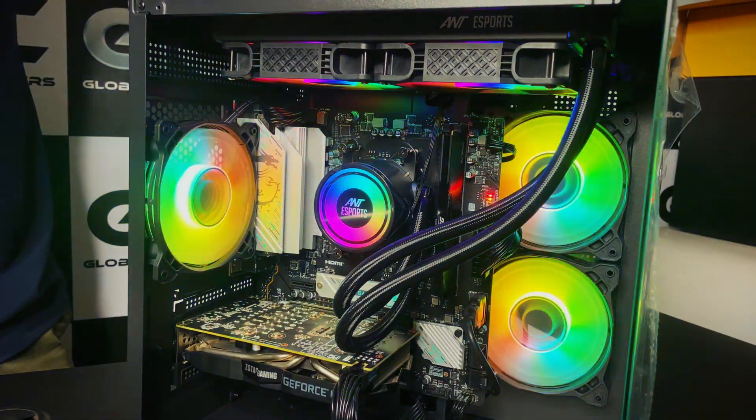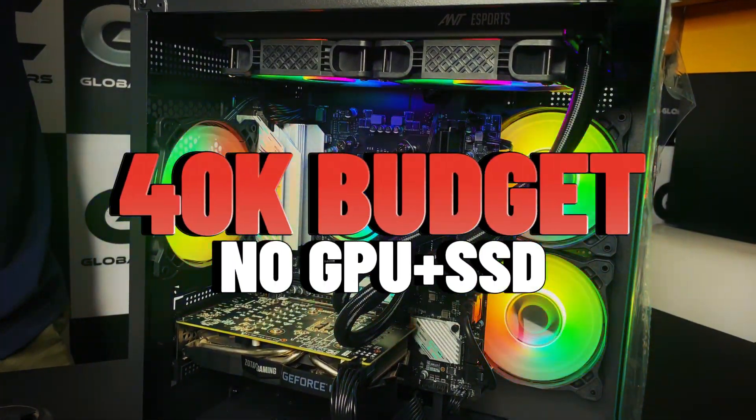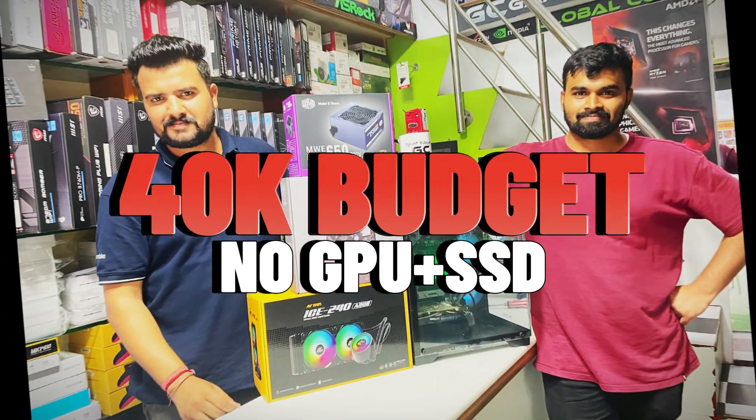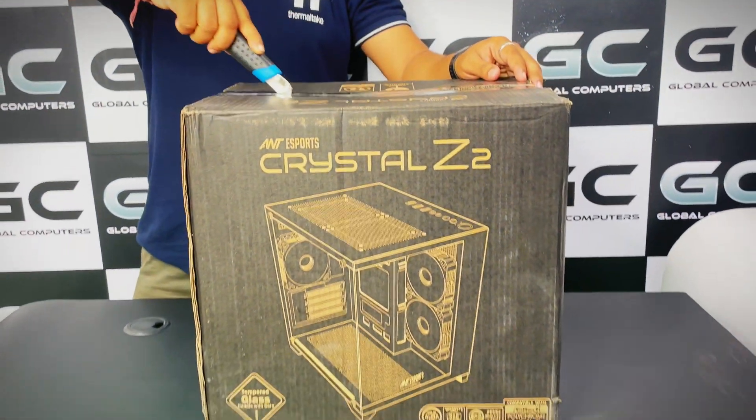Hey guys, welcome to another quick video. Today we had a customer who came in with a budget of 40,000 rupees and he wanted to set up a PC without a graphics card.